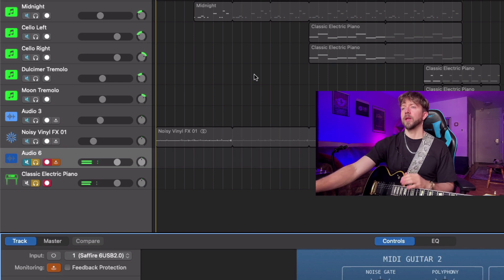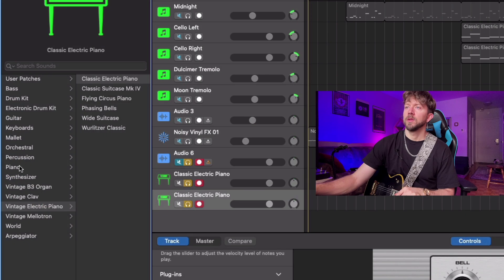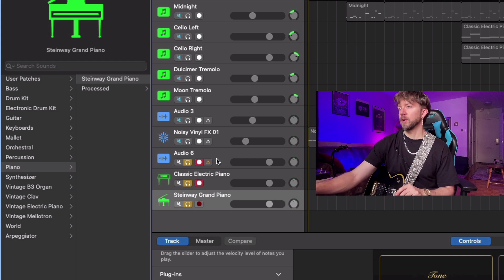It's going to work with any instrument too. For instance, let's add another track and make it a Steinway grand piano — it's going to control this one as well.